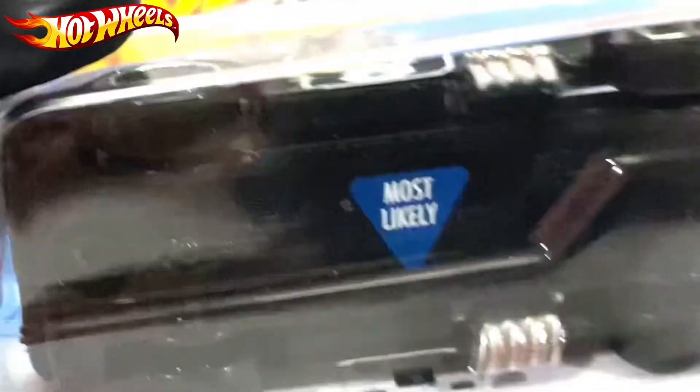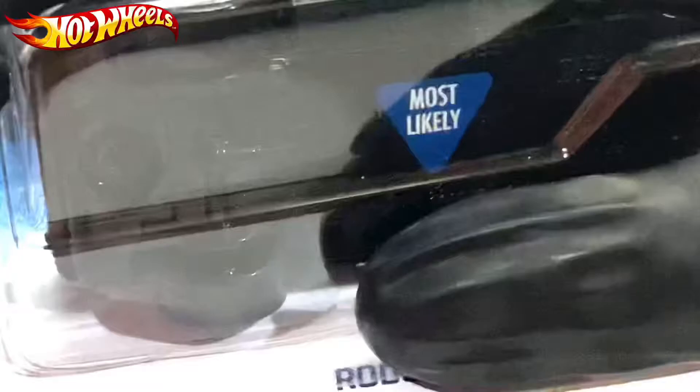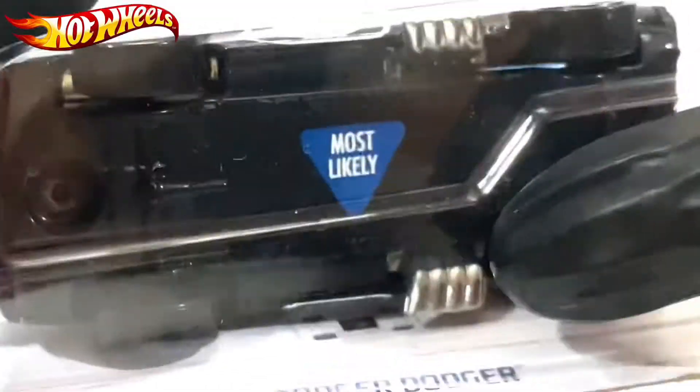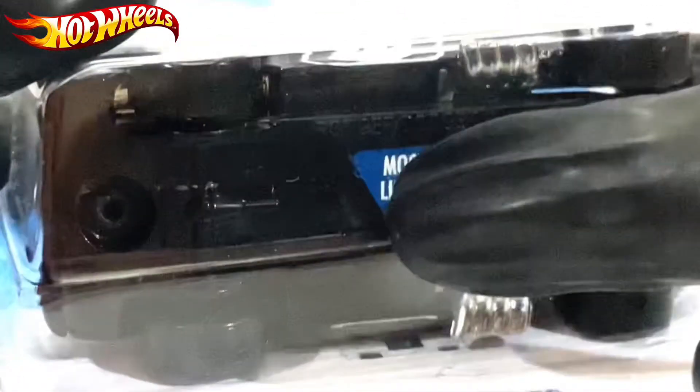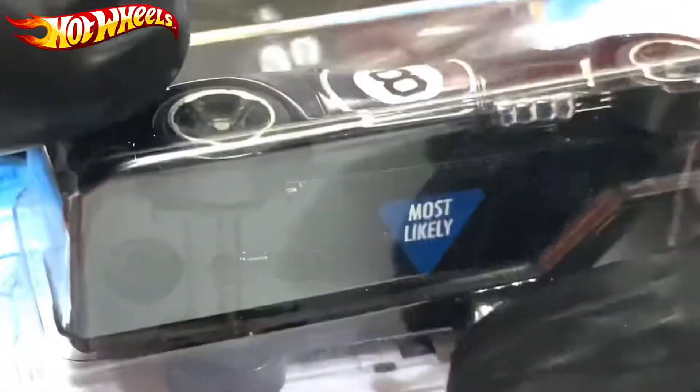One more thing I would like to say about this one — they included that on the card, which means there's something written at the base, so that's why it's there.